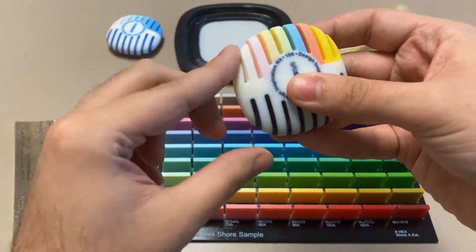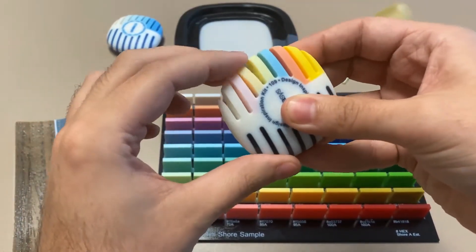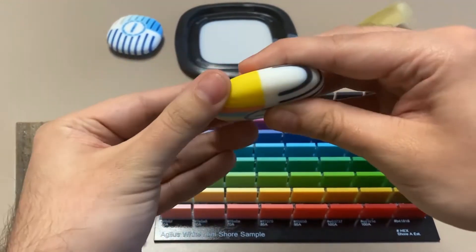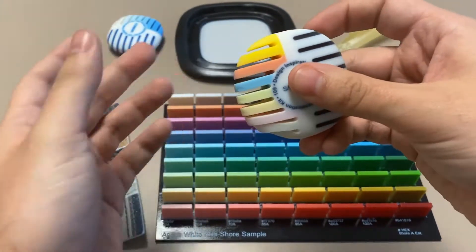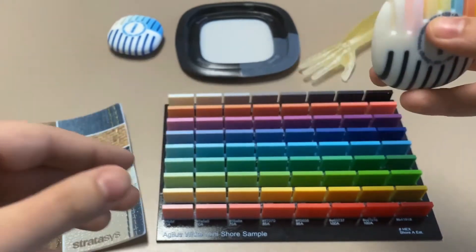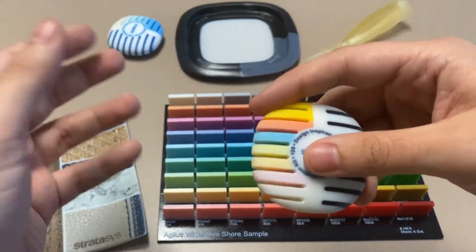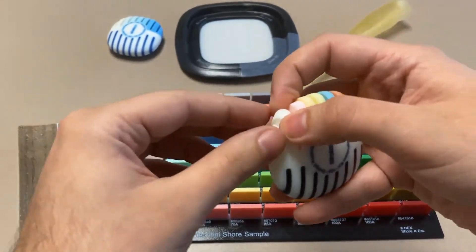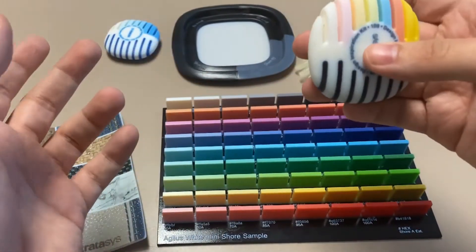So you have your base resin, soft as a pencil eraser, and you can move all the way up by adding more Vero resin to make your part much more rigid. This allows you to not need seven different resins to hit seven different Shore durometers. All you'll need is Agilis 30 and any Vero resin that you want, and you can blend those together to create multiple Shore durometers.